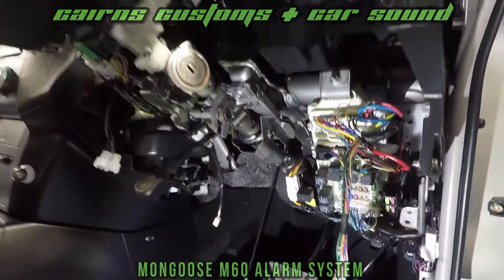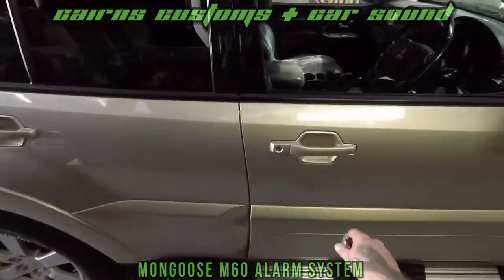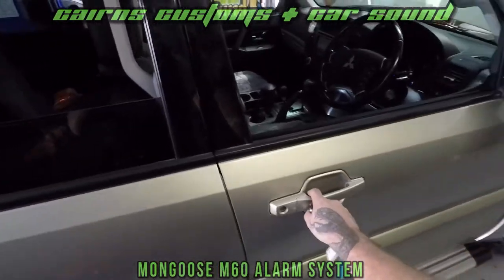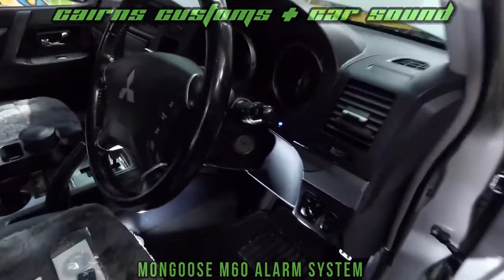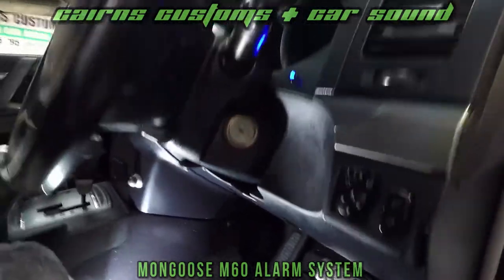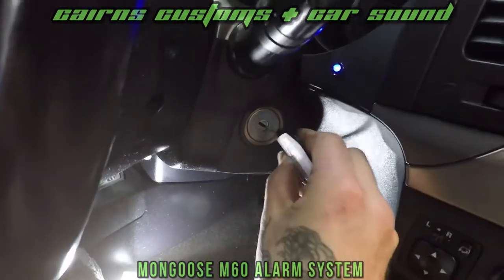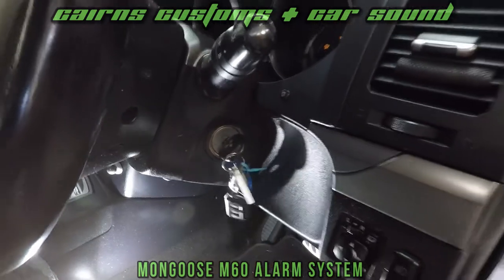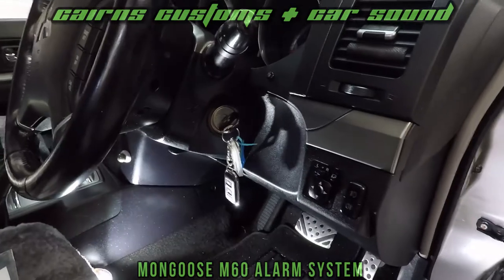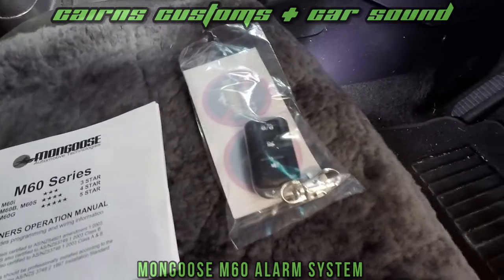Here's the finished product. As you can see, a nice little flash of the indicators to open the car — nice and clean, you wouldn't even know it's here. We've got a nice blinking LED that's telling us to put your key in the ignition. If you don't, it will re-arm itself in 30 seconds, which helps keep your car nice and safe. It comes with obviously a manual, some stickers, and a spare remote.